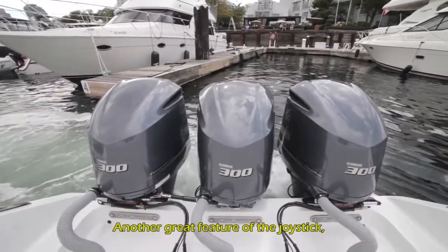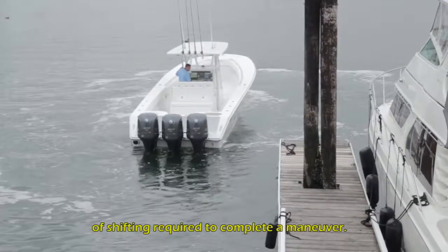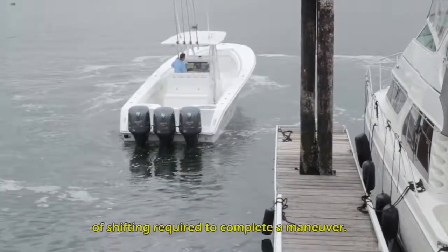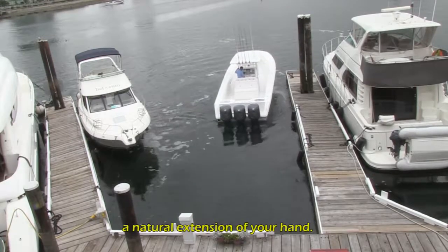Another great feature of the joystick is that it uses intelligent programming to minimize the amount of shifting required to complete a maneuver. With progressive throttling, the joystick becomes a natural extension of your hand.